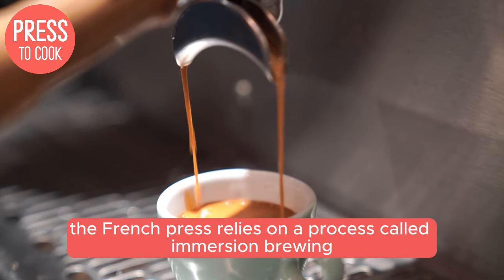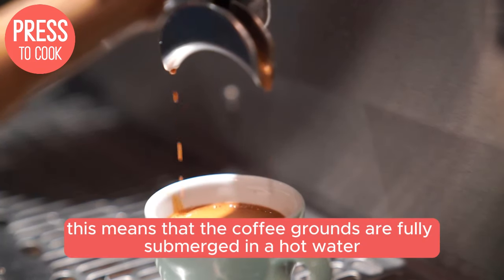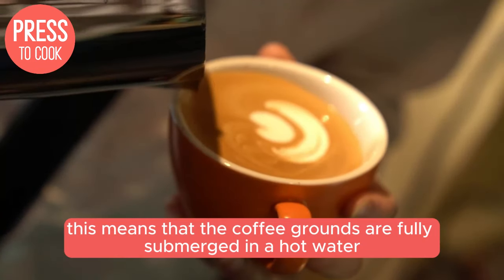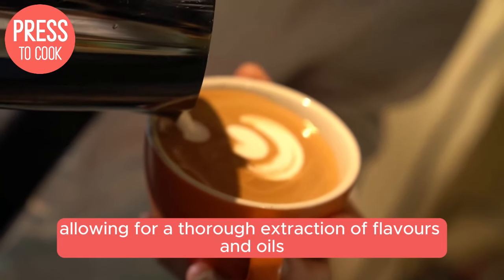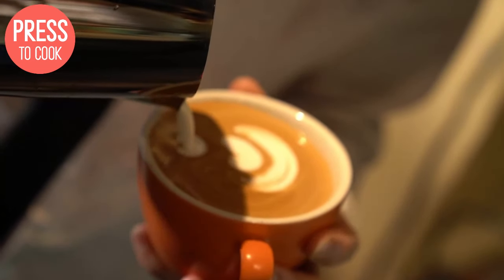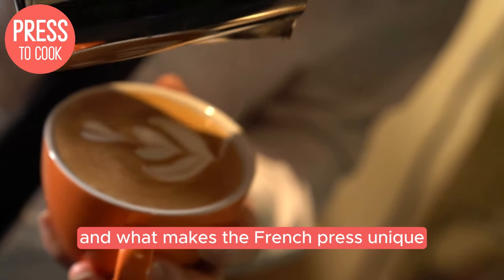At its core, the French Press relies on a process called immersion brewing. This means that the coffee grounds are fully submerged in hot water for an extended period, allowing for a thorough extraction of flavours and oils. But how does this process differ from other brewing methods, and what makes the French Press unique?